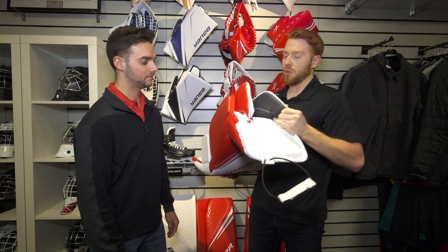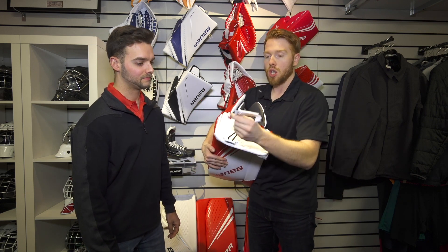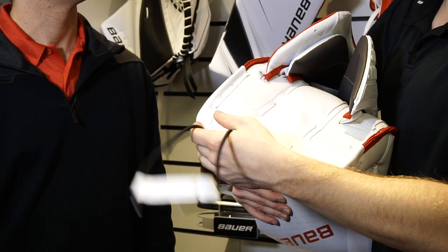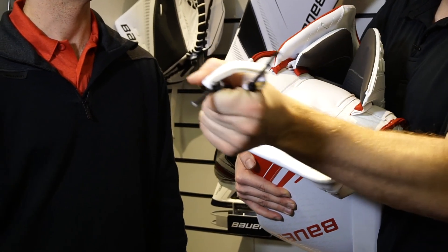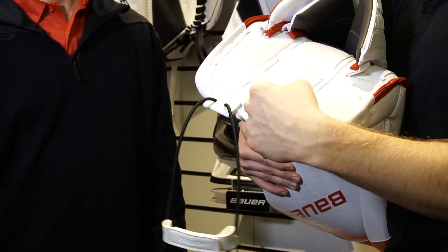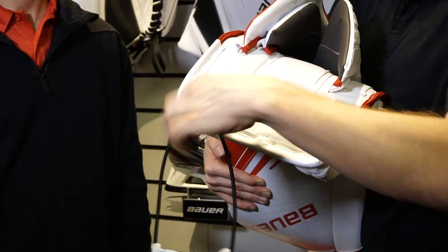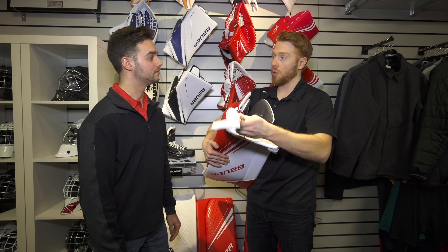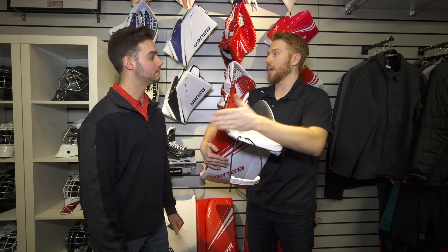Another thing we've added is we've actually partnered with Monster Hockey. Partnering with Monster gives us the HAL toe attachment system. It's an elastic system that allows the goalie to get their foot closer to the ice. We've actually offset the overall toe tab to be closer, but with the elastic the goalie can do this up as tight as they want and it gives them some slack to get closer to the ice.